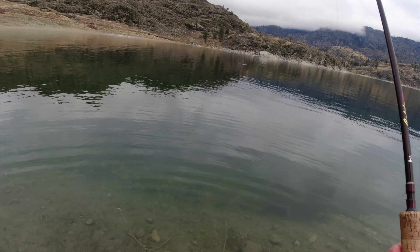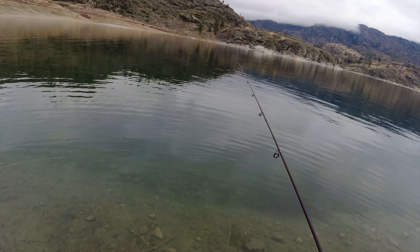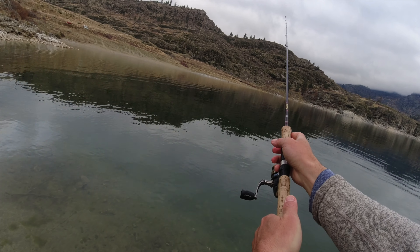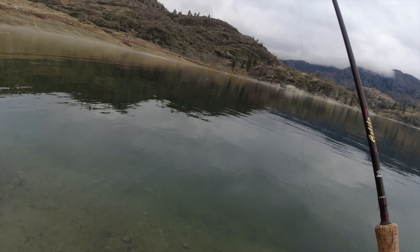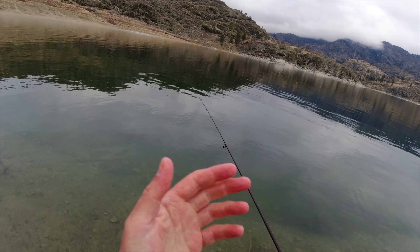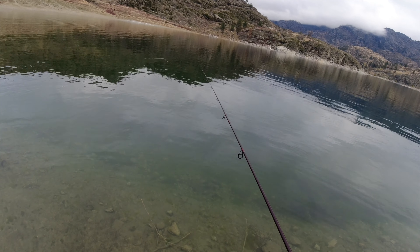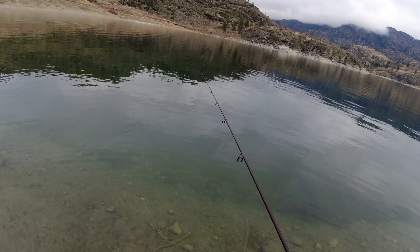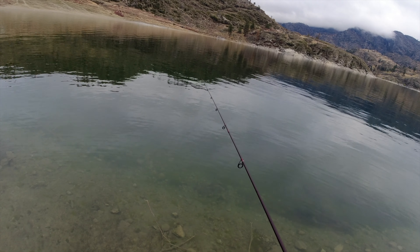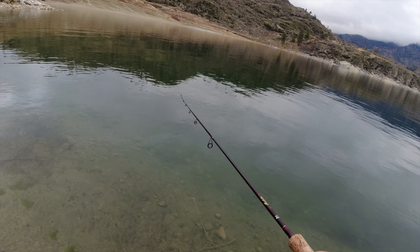These cutthroat — I've caught them and they've puked up fish that are like a third their size, so something that size is easily within their normal prey base. There are a lot of benefits to oversized gear, especially spinners: you can get the blades to turn at a really slow speed, you can also cast them a long distance to cover more water. All those will eventually translate to more fish for you in the long run.